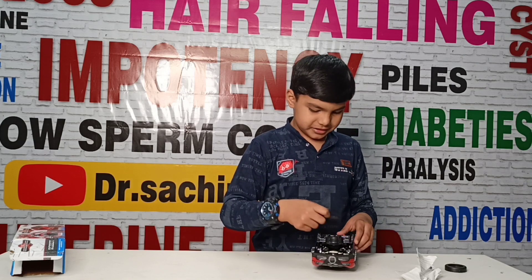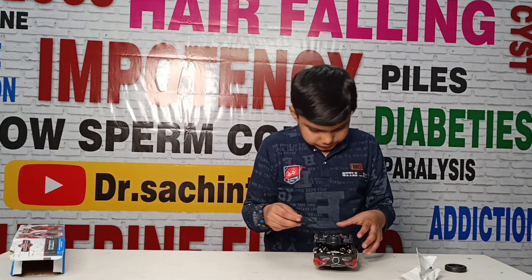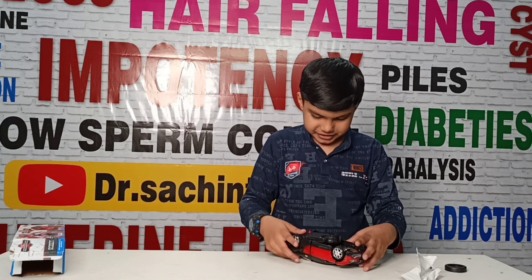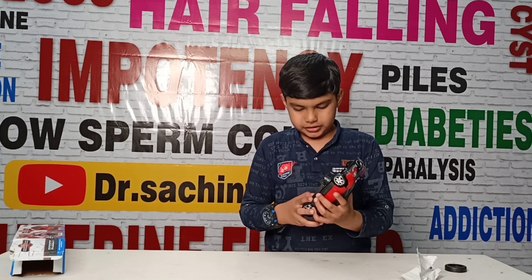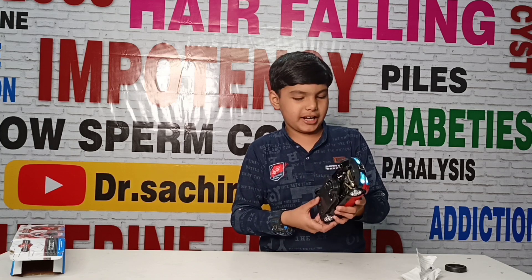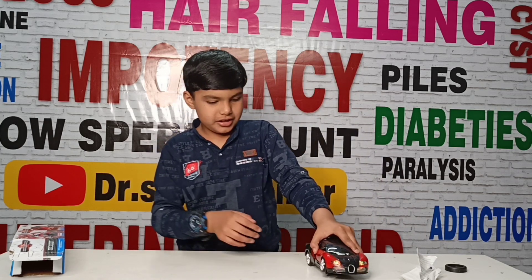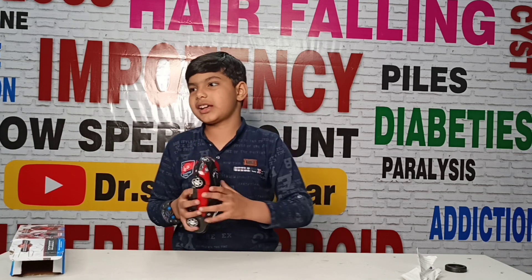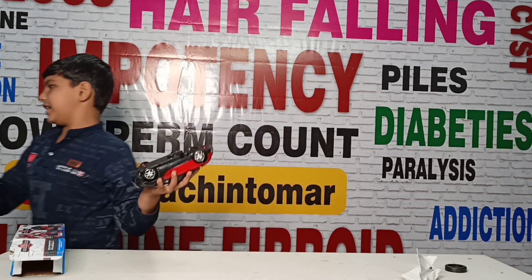Now I am going to unbox this toy. Friends, I will show you how good the light is. This is the light and it is very good. I will stop the light.